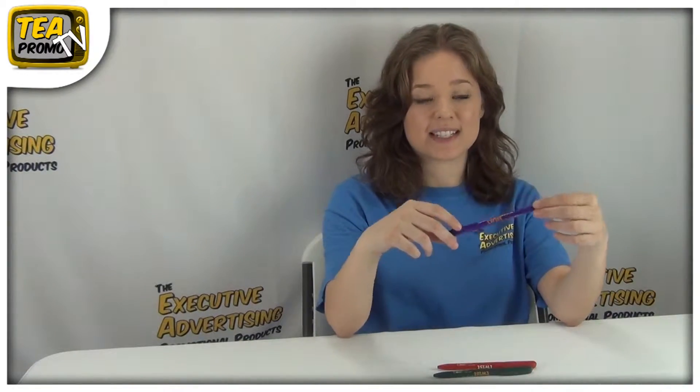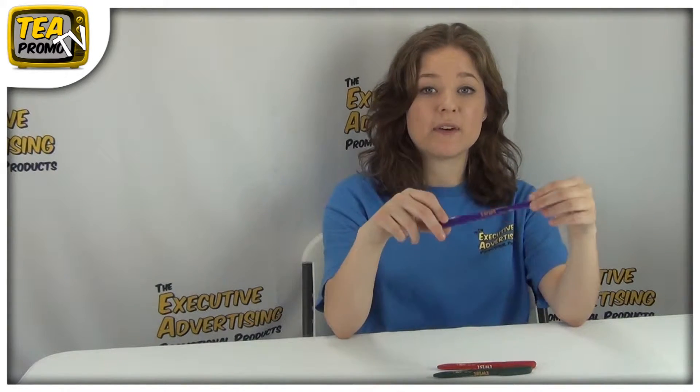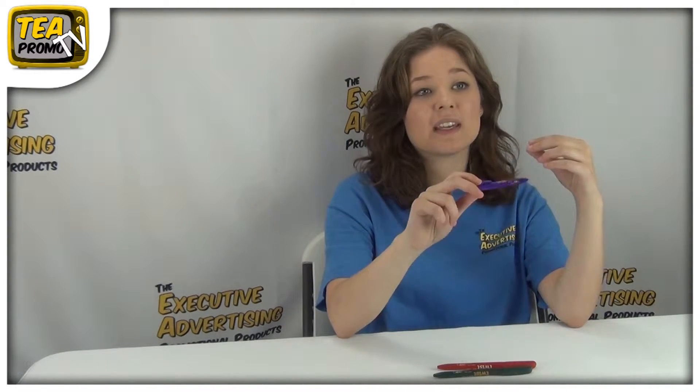Hi, I'm Sam from the Executive Advertising. Today I'm going to be telling you about Bic's Pivot Pen. These are awesome, and you can get quite a few ink options with them. You can get blue or black, or for an upcharge you can get secure ink or easy glide ink.